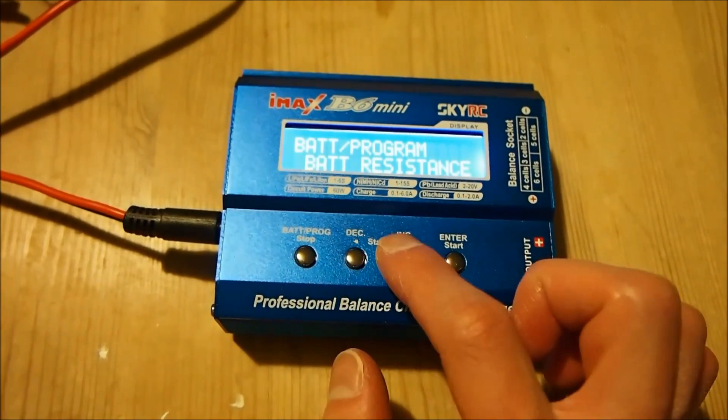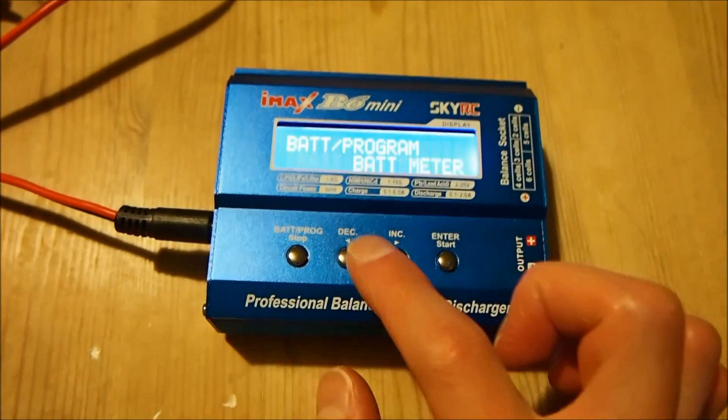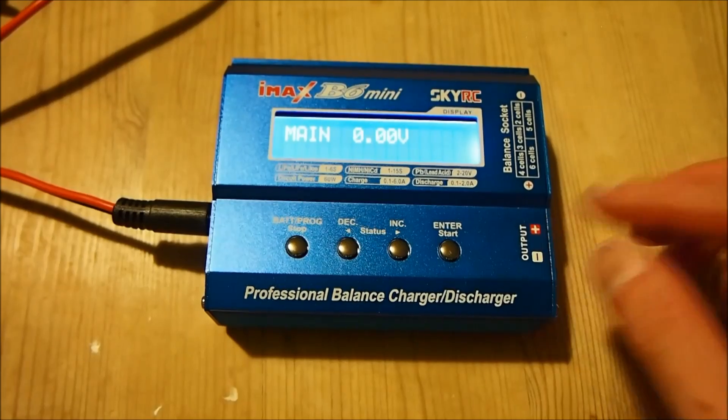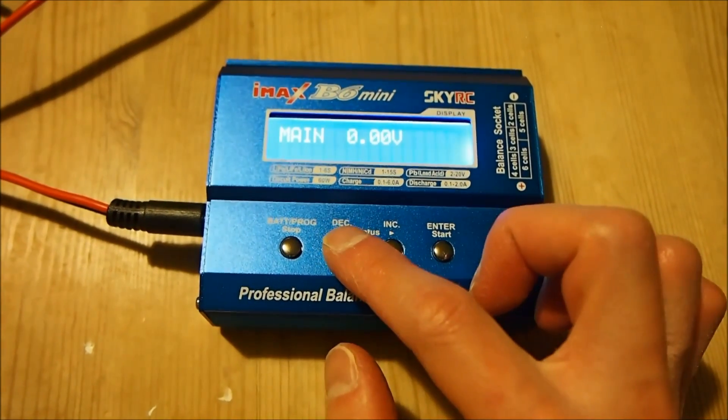It also has a battery resistance meter and a battery voltage meter which tells you the voltage of whatever is connected to the output.